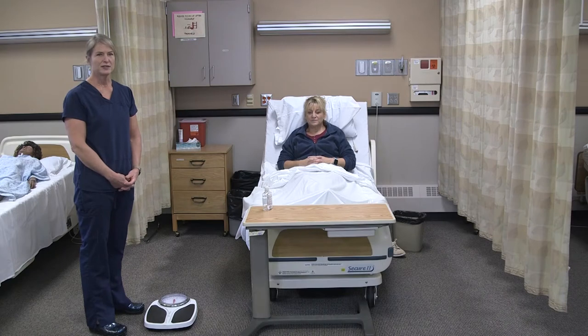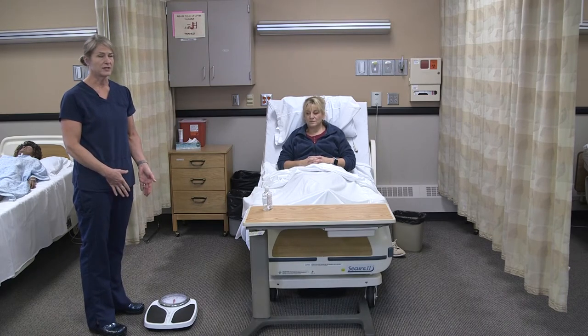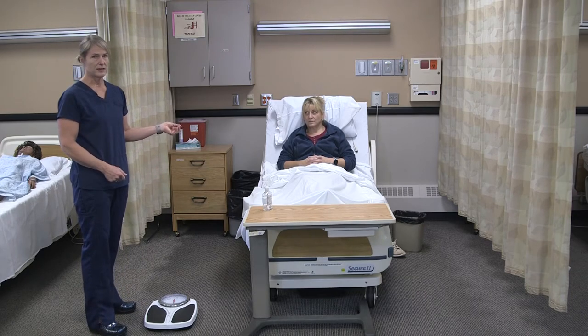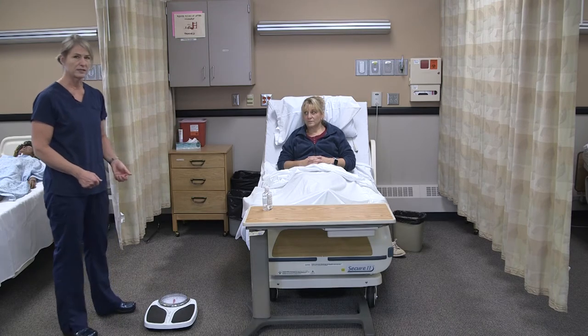To get the weight for a resident, the only supplies we need are a scale. Sometimes the scale is in a common area like a shower or bathroom, and if so, you will have to have the equipment you need to ambulate the person depending on their status. Annie is able to walk by herself with just a standby assist, so I brought the scale to her room.